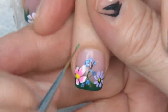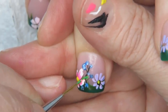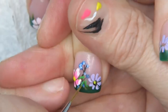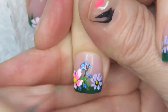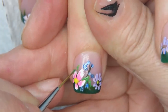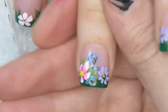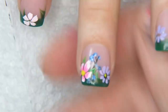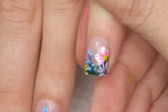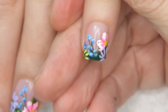Now I'm going back in with a little more green to cover some of the black with leaves. You can see how it begins to go one over the other over the other — that's what we want. I'm going to go through each nail and just make a bouquet and I'll meet you back.